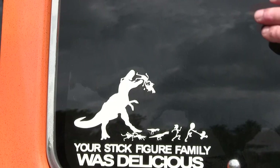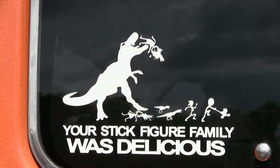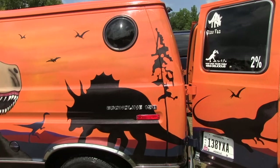The Dino van — I always liked the triceratops, so I got the name of the dino. I found this on Amazon which I thought was funny, because everybody's got their stick figure families, so I figured a dinosaur eating them would be great. Since I have the air ride seats, I decided to put air horns underneath. Under the van I have a set of train horns and also a set of tugboat horns. This would be the tugboat — and then I have the train horns too.